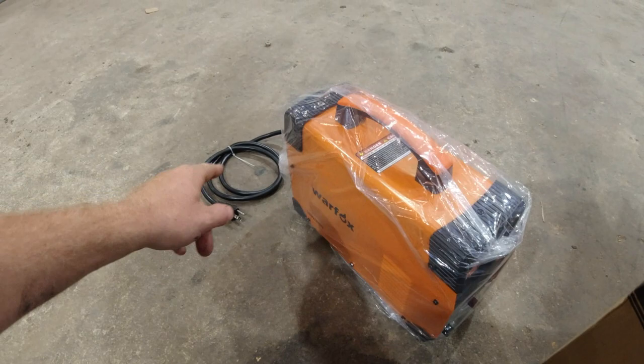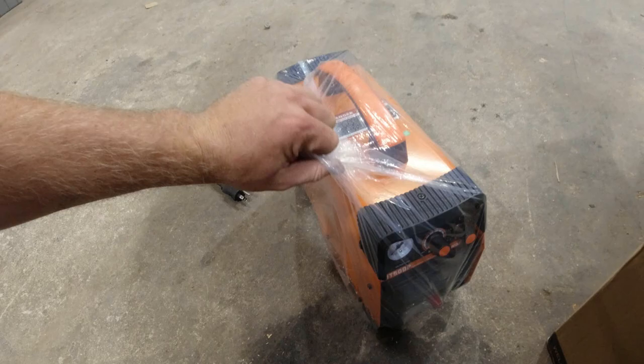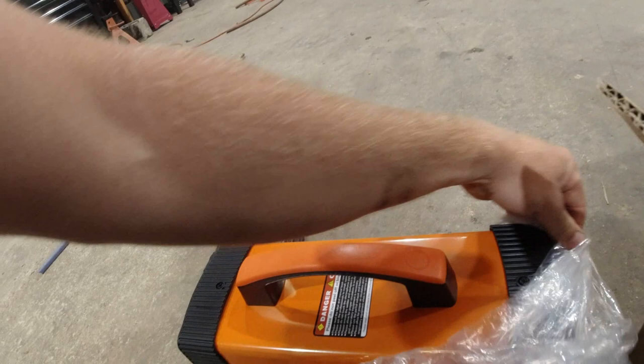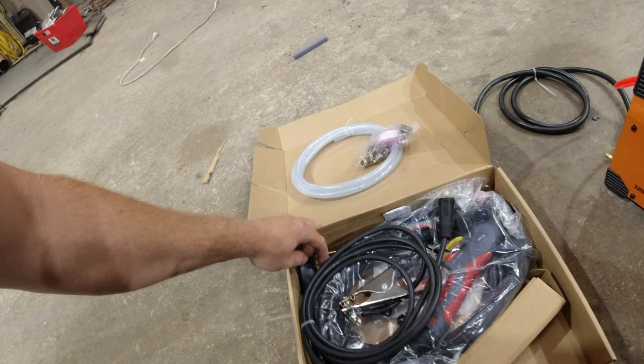It's a War Fox, and honestly all the reviews were about the same — same review, same price. This was $250 off Amazon, runs 110 over 220, or 120 over 240, whatever you want to call it. I went with orange. This is a plasma cutter that's supposed to do just over half inch, which is plenty for what I need. If I need more than that, I can go up to Hoss's house — he's got an expensive one.